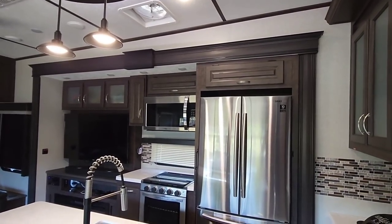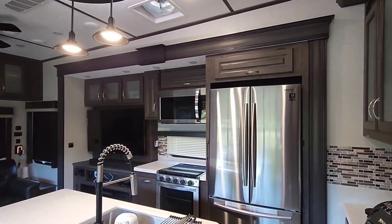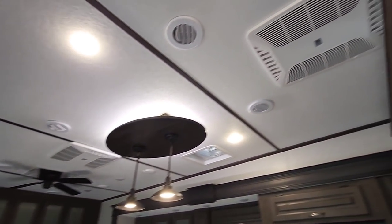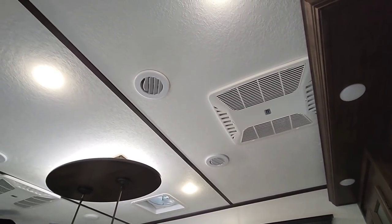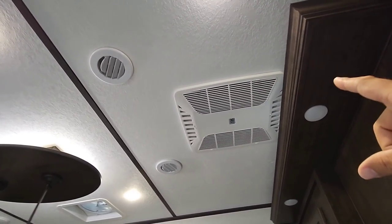All right, just to set the stage on what's going on and where we're at — we're inside the RV of course. We have three ACs in here, they're all 13,500 BTU units, Coleman Quiet Series Mach units. We only have one set to run though, and that's this one right here.